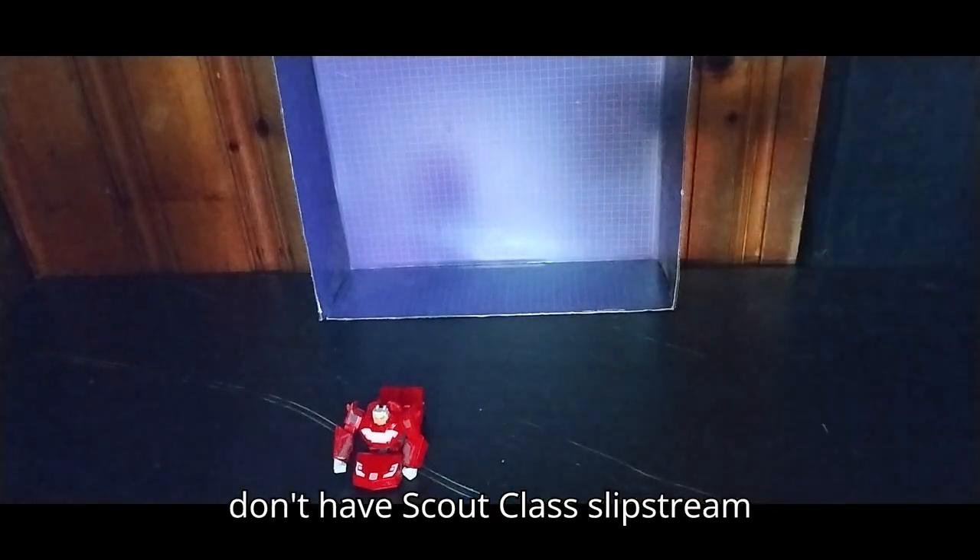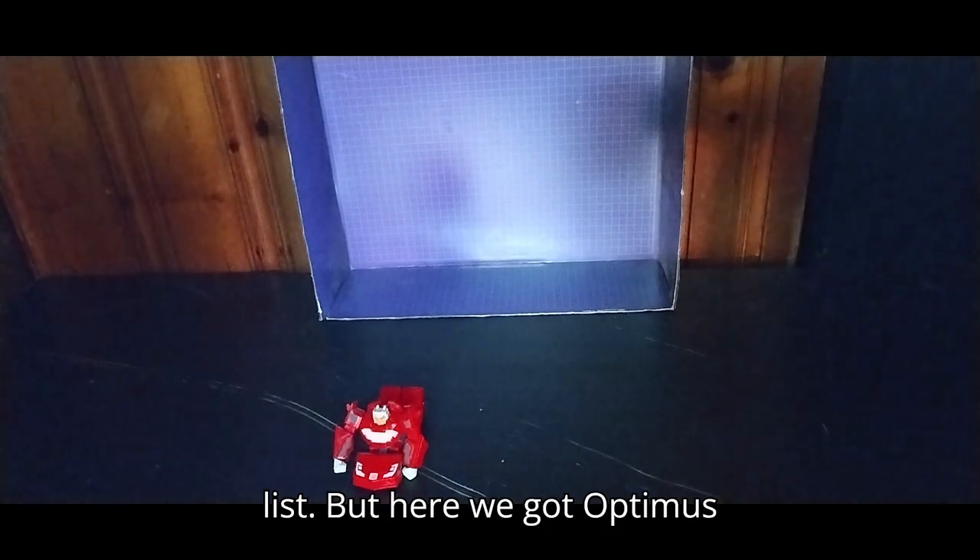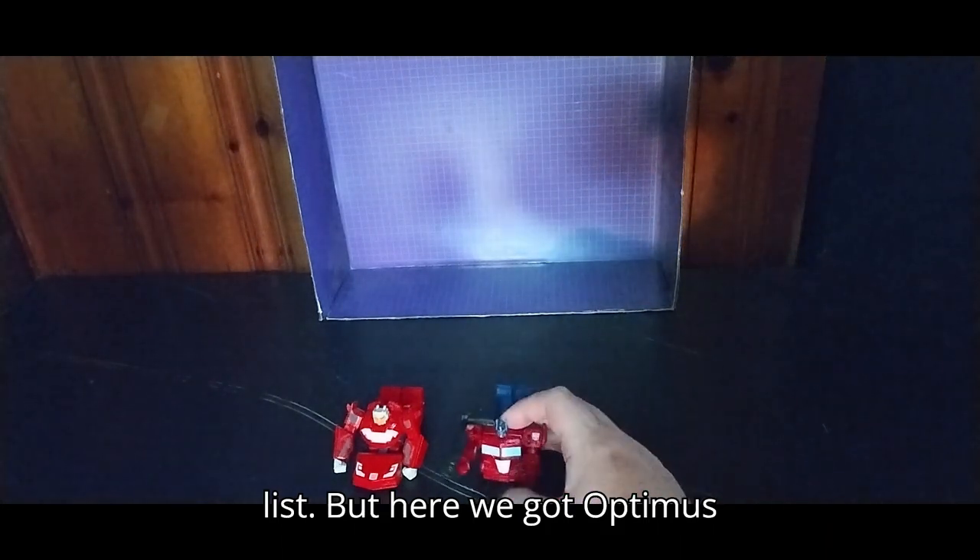I don't have Scout Class Slipstream yet, but she's on my to-get list. But here we've got Optimus Prime.